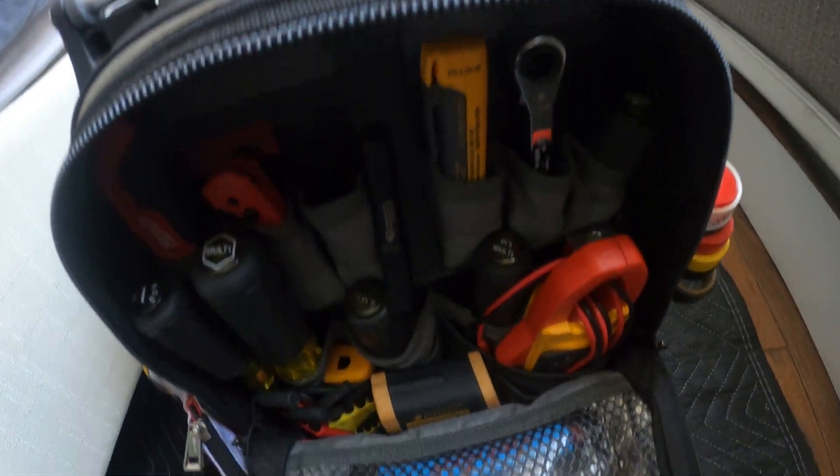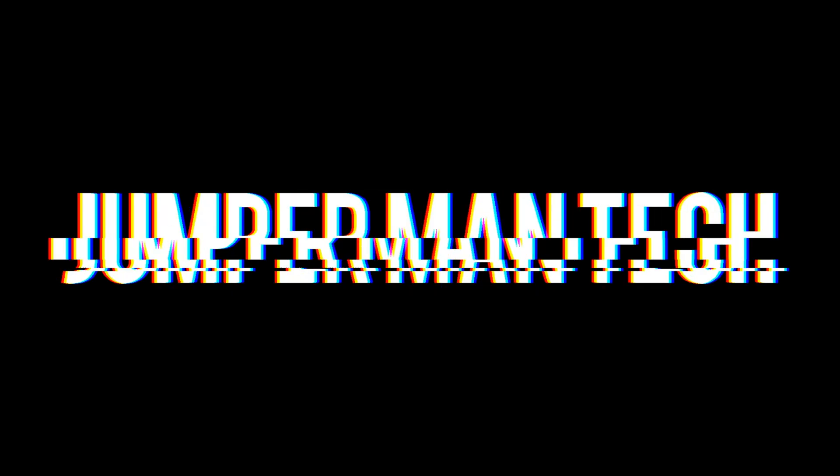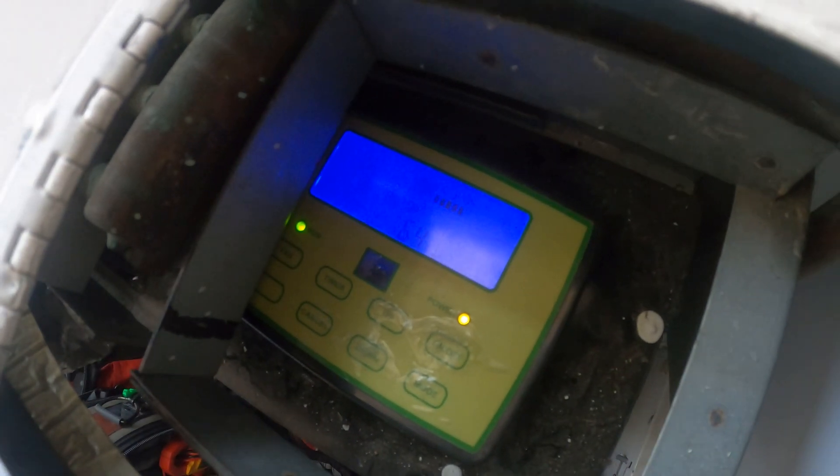Hello everyone and welcome to Jumperman Tech, where we specialize in HVAC but do everything DIY. Today we have a service call for a PTAC unit. Let's turn this unit on — it's set to 64 degrees cooling and the indoor fan is at high speed.